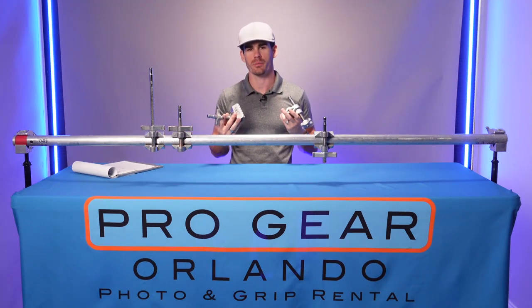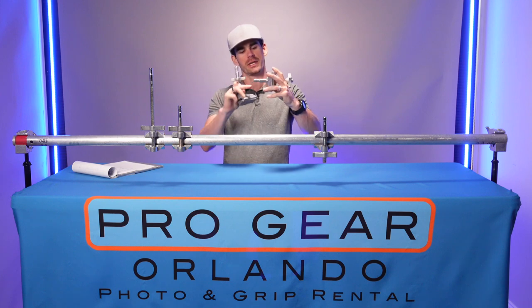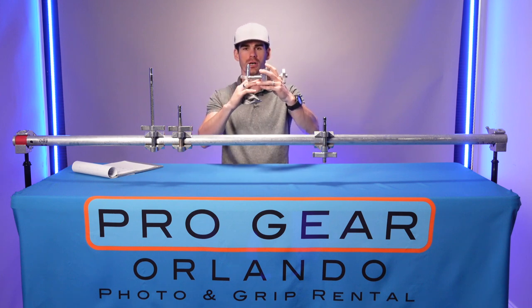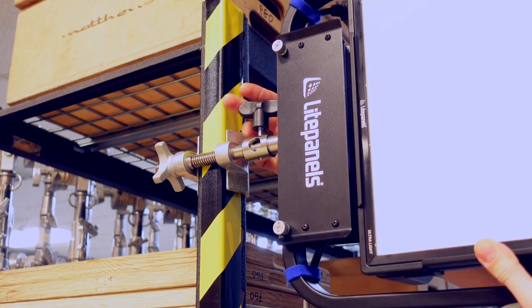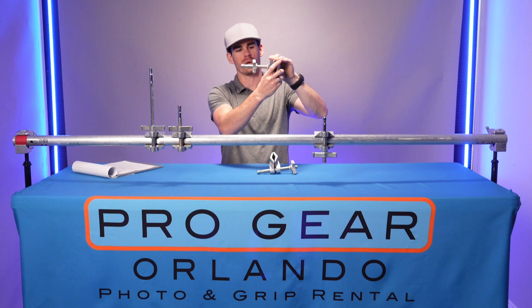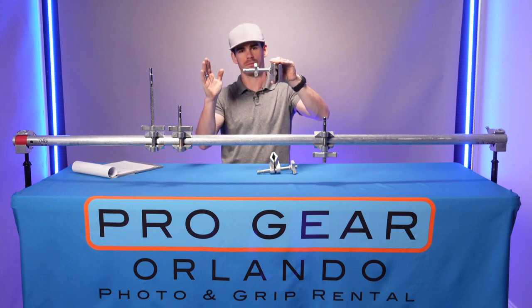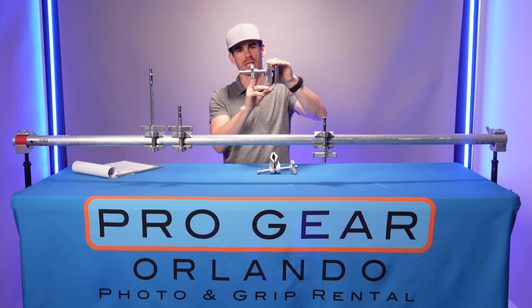When looking at this piece of grip equipment — the center jaw compared to the end jaw — the center jaw has the pin closer to the jaw itself, the mounting point, so there's less leverage. The further you go out from the mounting point, the more leverage the light has on it. The end jaw has the jaws all the way to one side and the mounting point for the light off to the opposite side, which can create more leverage on the shaft.